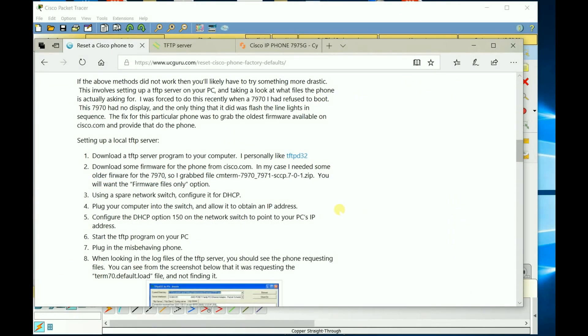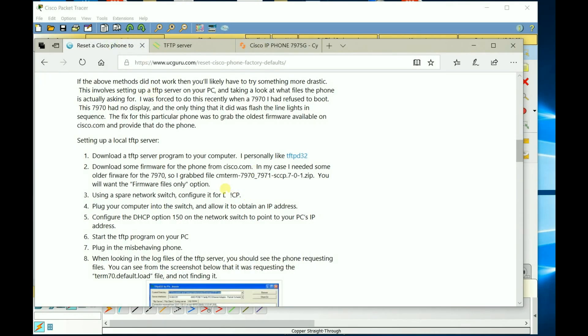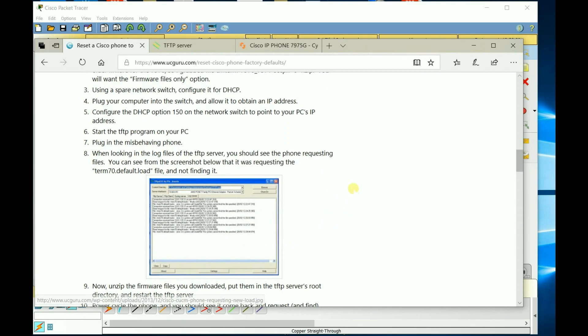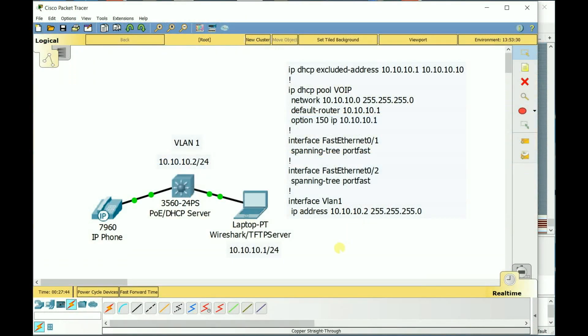If you need to know what TFTP software to use on your computer, I like to use TFTP32 by Juan. That's how you unbrick a phone. If I didn't have Wireshark, I don't think I would have brought this phone back up as quickly, because Wireshark told me exactly what files it was looking for. Leave any comments below if you have questions — I hope this was informative, and thank you for watching.